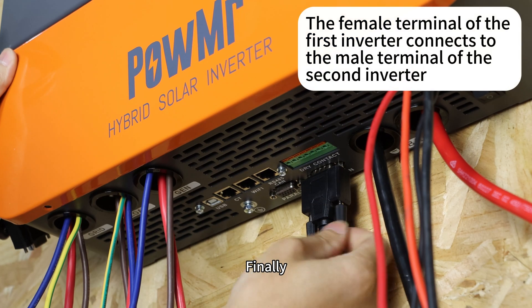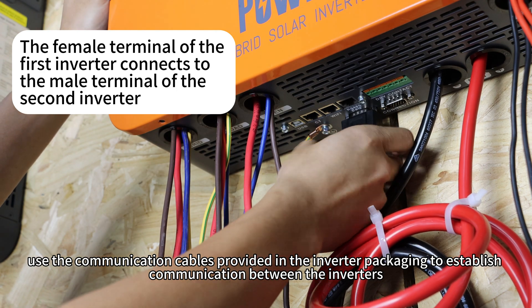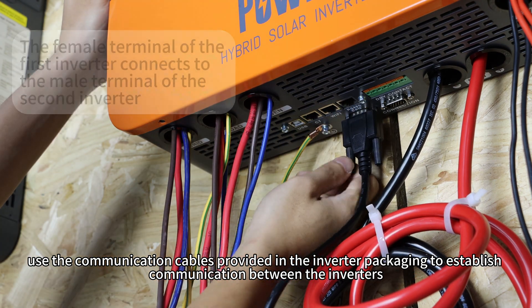Finally, use the communication cables provided in the inverter packaging to establish communication between inverters.